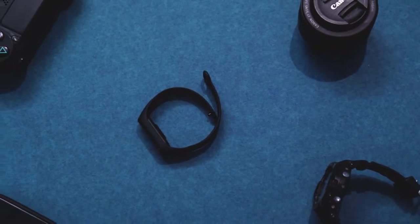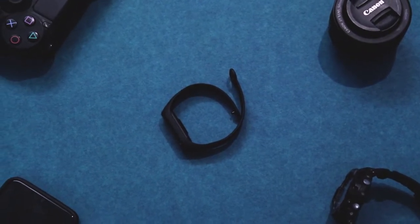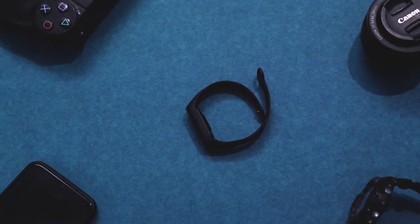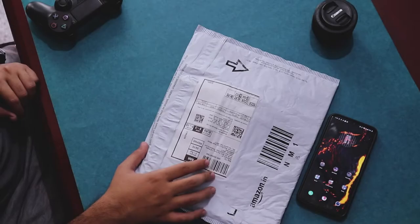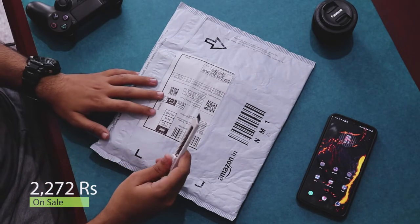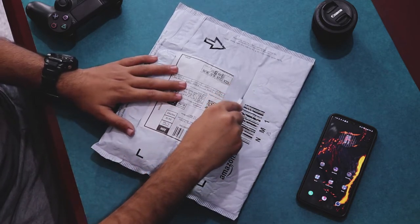The Mi Band 4 was available on Amazon only in the form of flash sales which lasted for about 15 minutes, and I managed to get my hands on one. It cost me around 2,270 rupees and just arrived. Let's open the Amazon packaging and look at what's in the box.